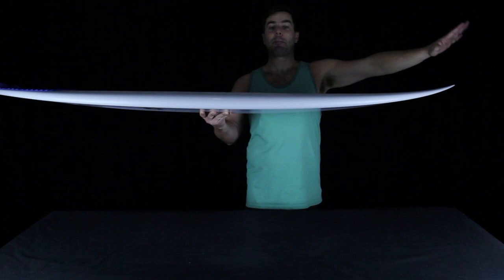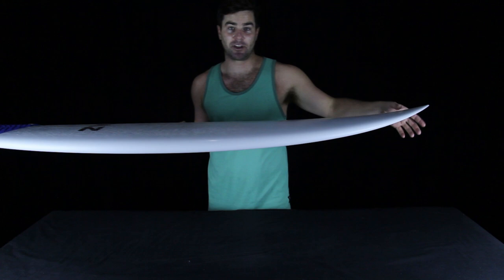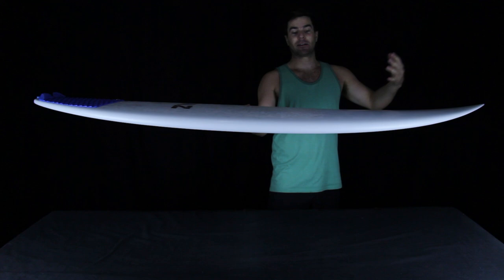The nose rocker works in the entirely opposite way — without much bend from mid-board to the nose, keeping that area relatively flat, and then most of the total nose rocker measurement coming from the flip in the last six to twelve inches. I think that optimizes this rocker template for someone who wants a little bit easier paddling than a comparable shortboard that might have more bend through the middle.